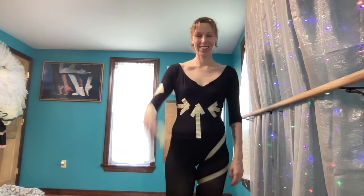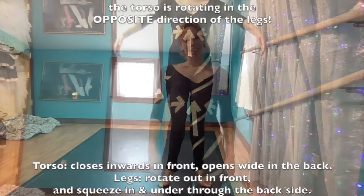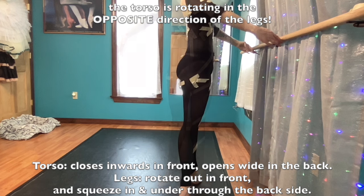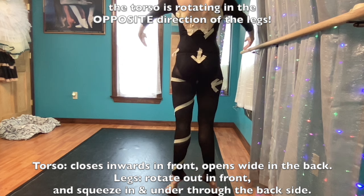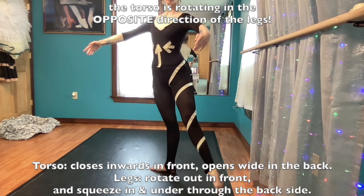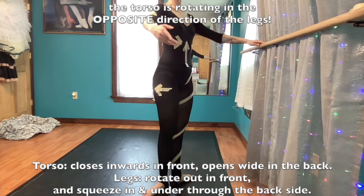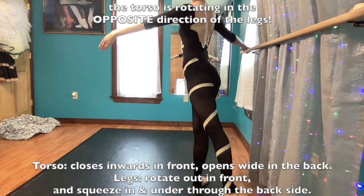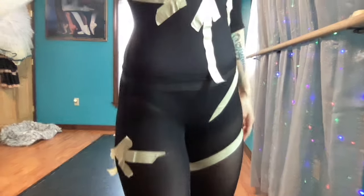I think we covered pretty much all the basic areas of rotation. When you think about it, the torso is actually moving in the opposite way that the legs are. The torso is in and front, and out and wide in the back. Meanwhile the legs are out in front and rotating in through the back sides. So the cross is what my body has to do — what positions, where does it go — and the rotation is how. How do I squeeze my limbs into these positions? Thank you so much for watching. I hope this helps.